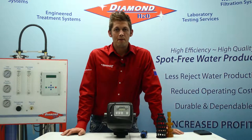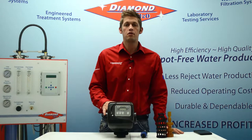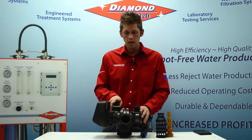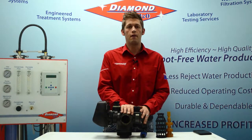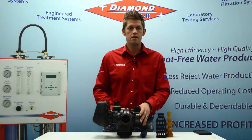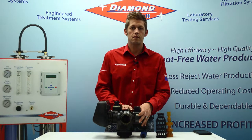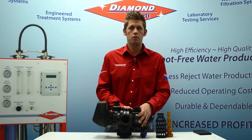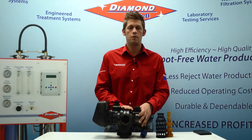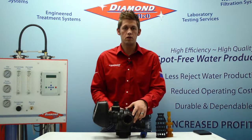Hi, I'm John Griesbach with Diamond H2O. Today I'd like to go through rebuilding of your 2-inch Patriot water softener. First off, just to confirm that you have a 2-inch Patriot: your model number would start with DCS6, then give you your capacity number in three digits, then a dash 200 — that would indicate that it's a 2-inch water softener.